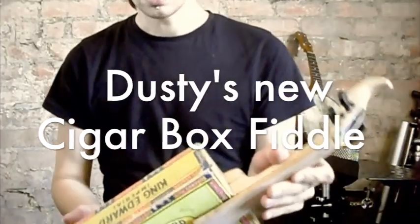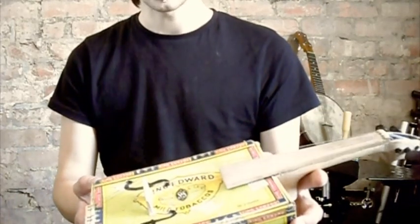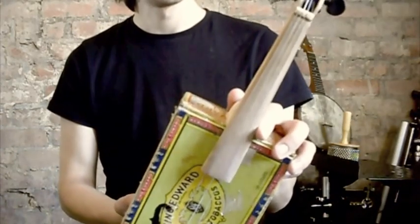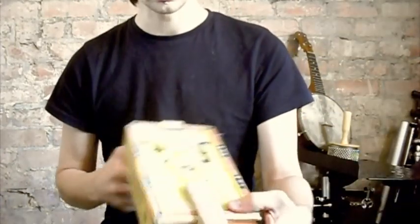This is the Dusty and the Termites King Edward Mild Tobacco Cigar Box Fiddle. It's made out of an old cigar box, which is being posted somewhere around the world, because it seems to have an American stamp here.